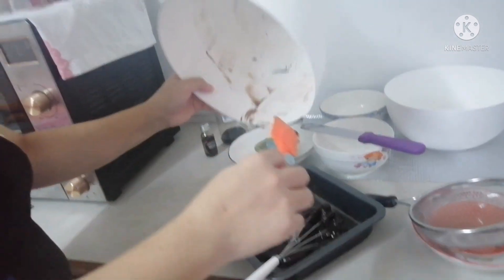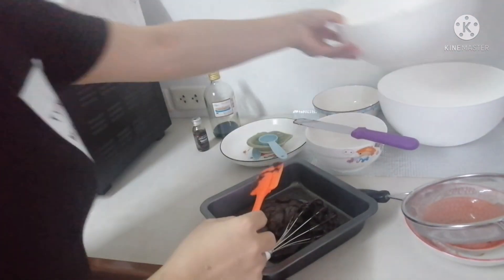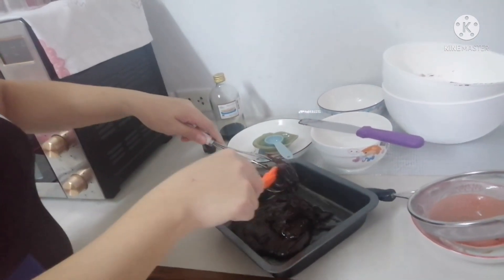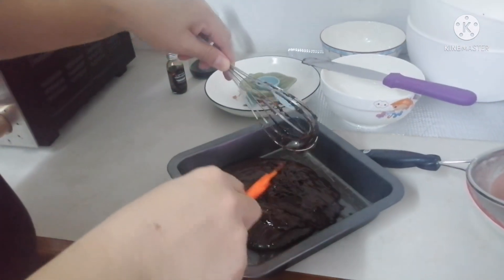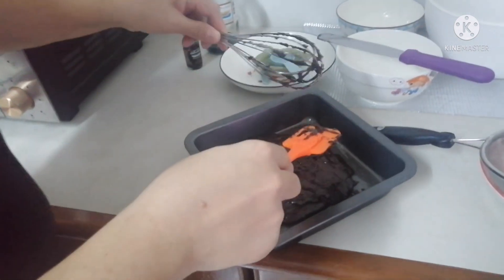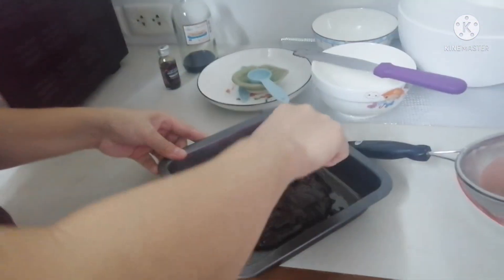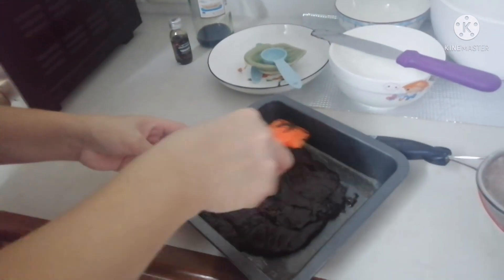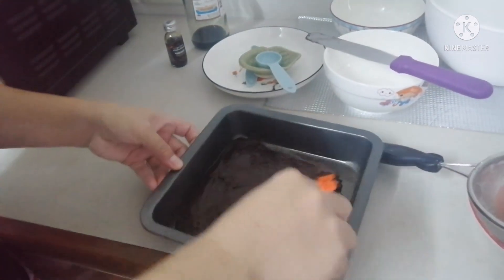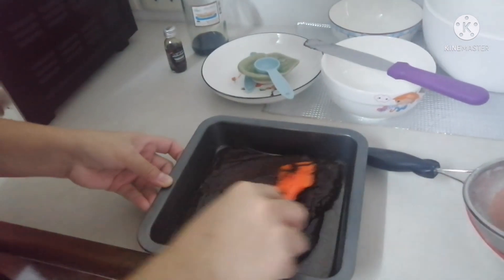I'm already hungry and want to make this quick so we can eat! Let me remove everything and now here's the most exciting part — let's spread this mixture into the pan.